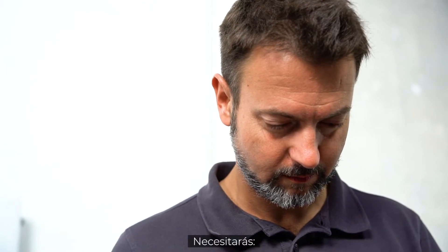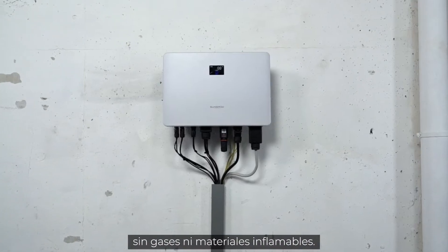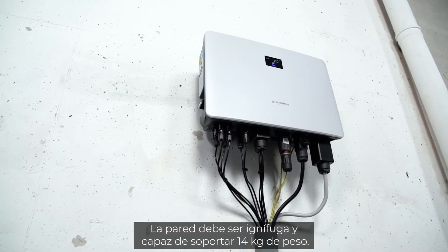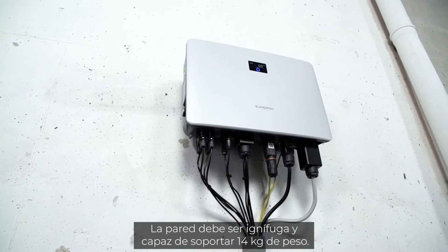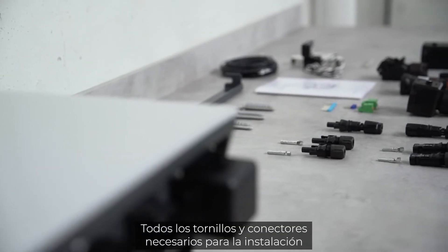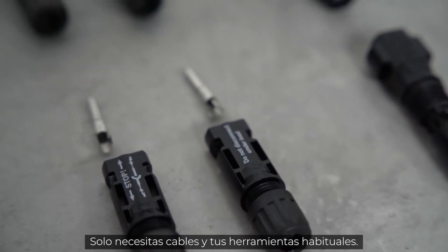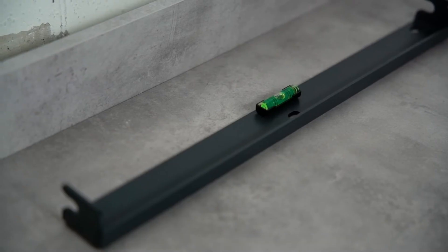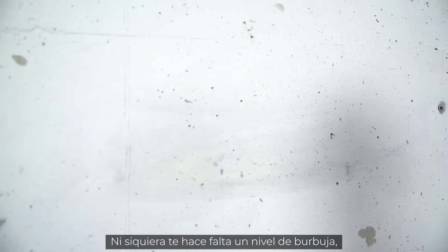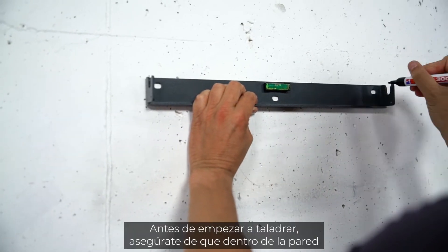You need a suitable place for the inverter. This means a room where no flammable materials or gases are stored. The wall must be fireproof and able to bear the weight of 40 kilograms. All screws and plugs required for the installation are already included in the delivery — you only need your own tools and cables. Luckily, you don't need a spirit level; Sungrow has it integrated in the mounting plate.